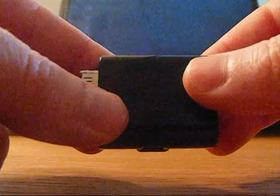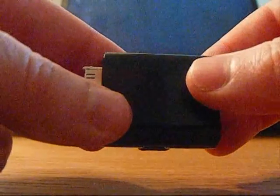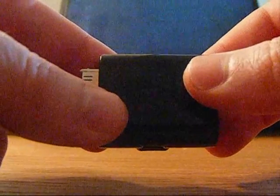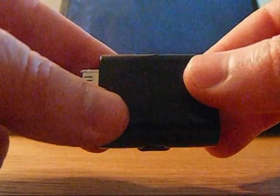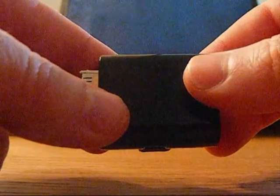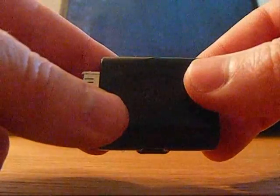The problem with that is on a lot of car kits and iPod docks they actually use the 12V firewire to charge the iPhone 3G and later iPod Classic I believe. So any kits that you had that use these 12V firewire connectors will no longer work.